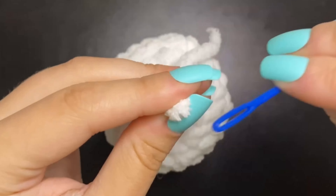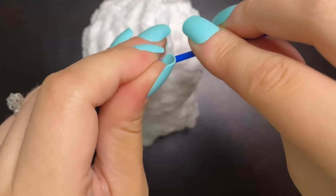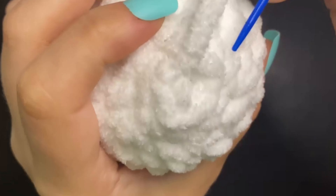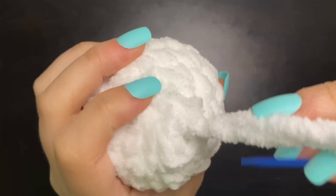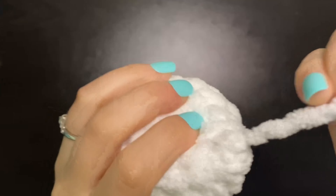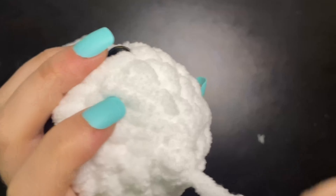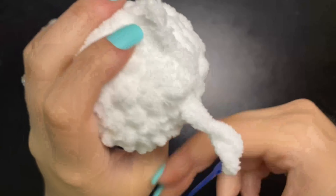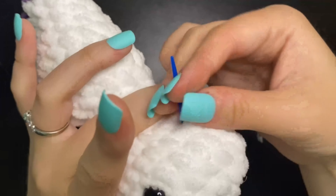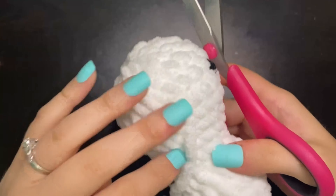Now we're going to take our little darning needle or tapestry needle and we're just going to go ahead and sew this little gap closed to finish off his head and body. Pull that to close that gap, and now we're just going to go ahead and hide this tail. So there is our little cow head and body — just cut this little tail here.